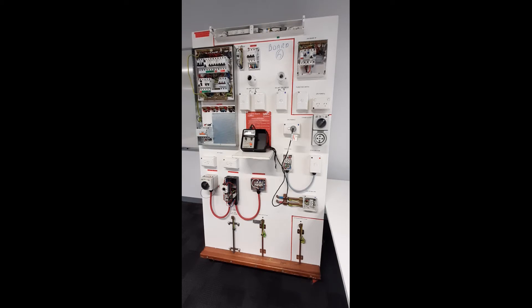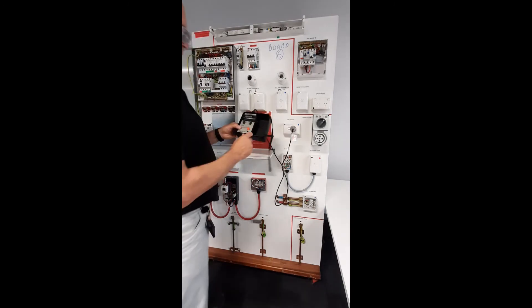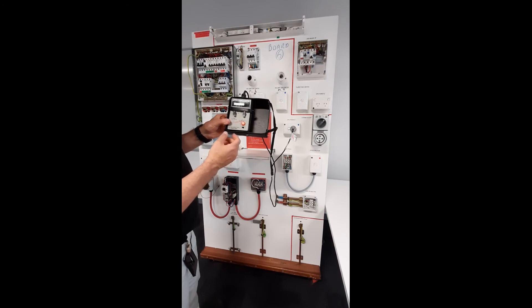Method 2 is to use an RCD tester. You need to set it to the rated milliamp setting of your RCD. Energise the circuit. Insert the plug like so. Set to 0 degrees. Press the test button. Record the time.